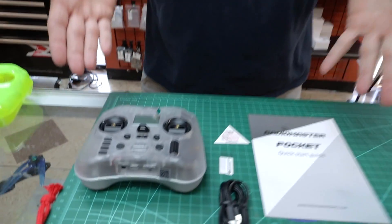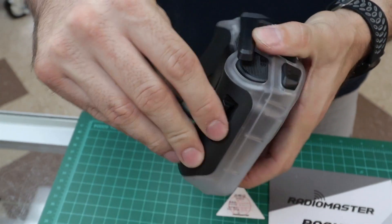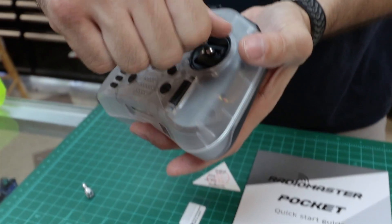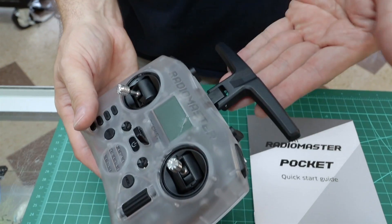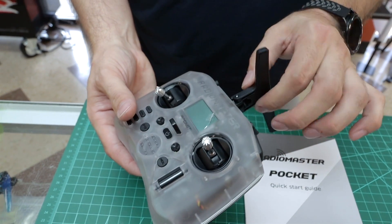You're probably thinking something's missing — where are the gimbals? This radio has them stored on the back to keep with the pocket name, storable. You take the gimbals out of the little rubber grips and screw them in. These are Hall Effect gimbals — they're fancy. The antenna rotates up and turns, but it only goes one way, so don't break it.